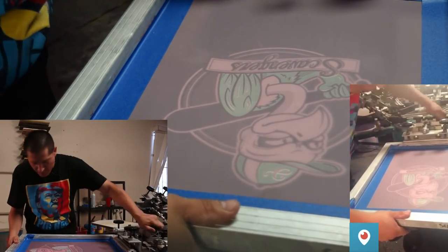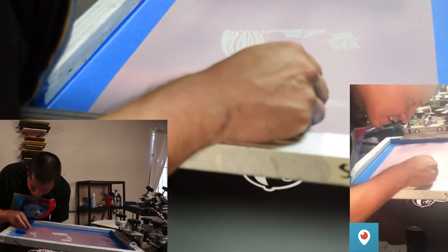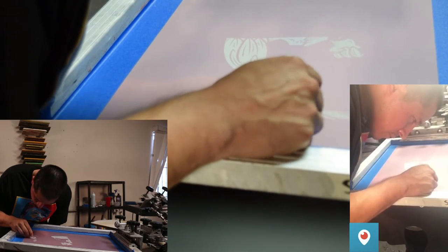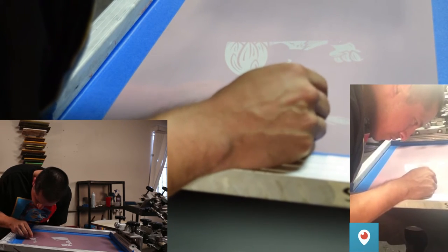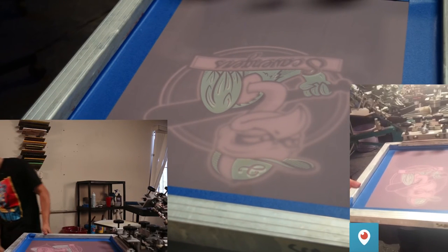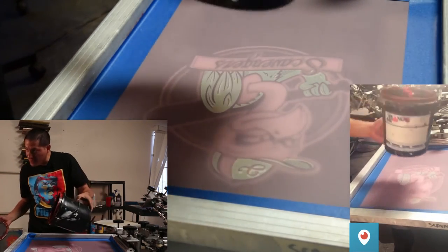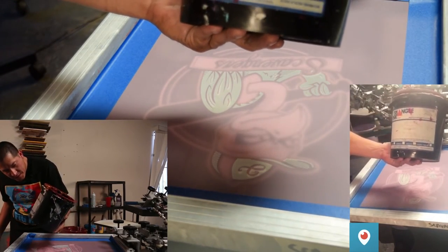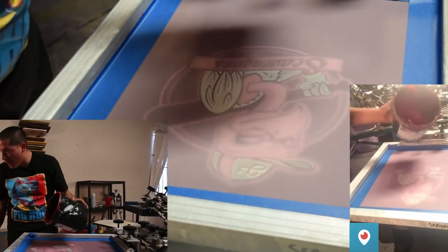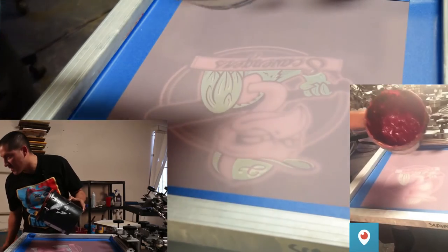Sometimes there are little tiny holes that didn't open up on the screen. I can see one right here — real tiny — so I'm going to poke it out with a needle. The burgundy I'm using is Triangle Ink, 1127 Burgundy Triflex. It's pretty soft — not opaque — so since I did one white base it's going to feel a little dark.